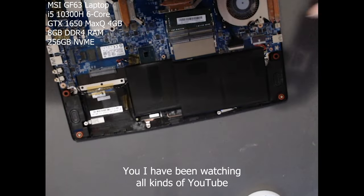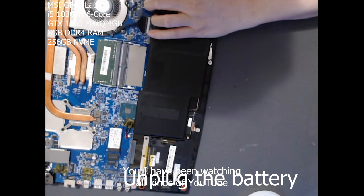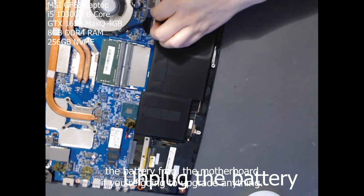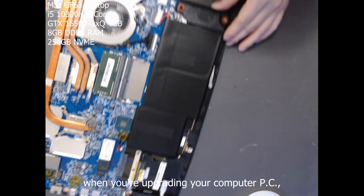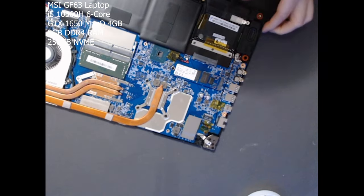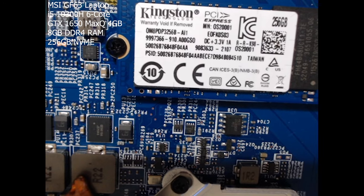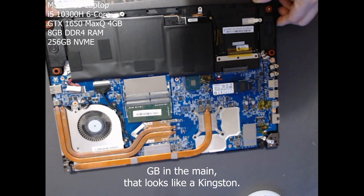I've been watching YouTube saying you should unplug the battery from the motherboard if you're going to upgrade anything — basically the same as unplugging the power supply when upgrading a desktop PC. This is the RAM that's already in the laptop, and this is the 256GB drive, which looks like a Kingston.